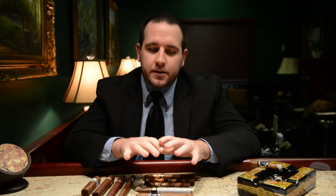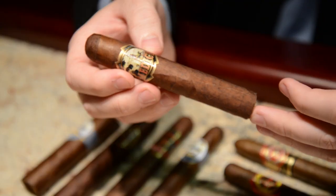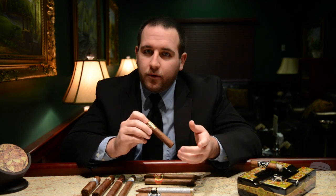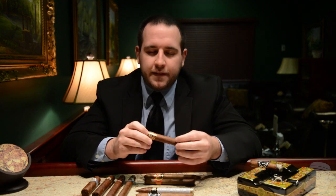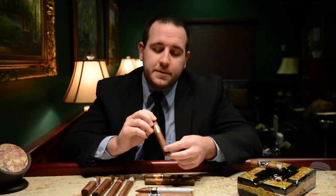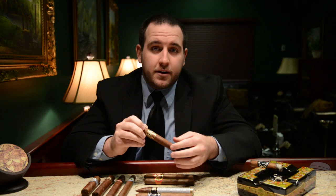Now let's discuss the most popular Parejo sizes that most companies are going to offer. It's important to realize that names like Robusto and Corona have a standard size, but there is a little bit of variation depending on the manufacturer. The first and most popular cigar size in America is the Robusto — that's generally a 5x50. You will see some that are 5.5x50 or 4.75x52; there's a little bit of give and take. The Robusto is a great starting point for beginning smokers to get a good sense of what cigars they might enjoy.